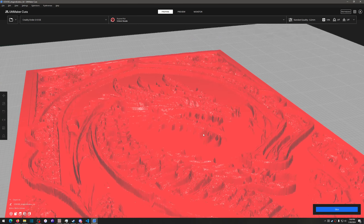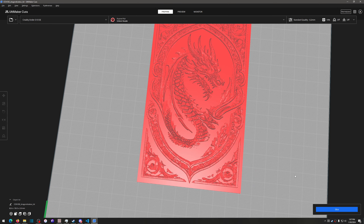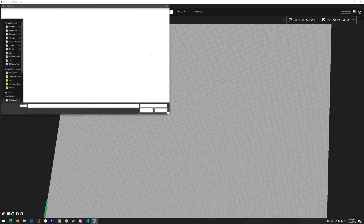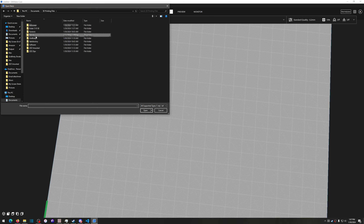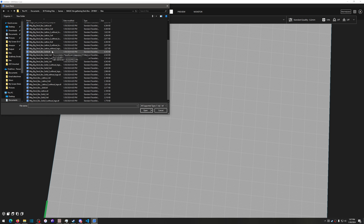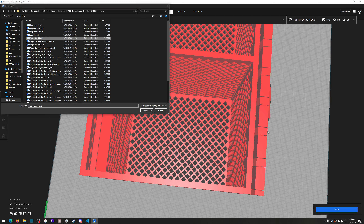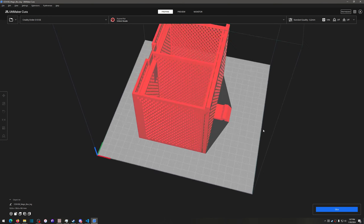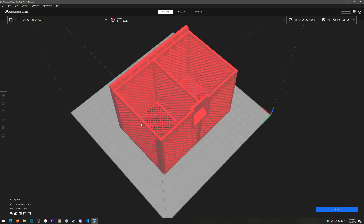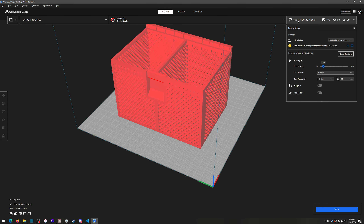I'll cancel the slice — because of the complexity it takes the software quite a bit to figure out how to slice it. Let's clear the build plate and open another file. Going into games, here's another one — a Magic: The Gathering deck box. Let me go into the magic box big file. I just downloaded this one, and it looks like it's going to hold two decks.